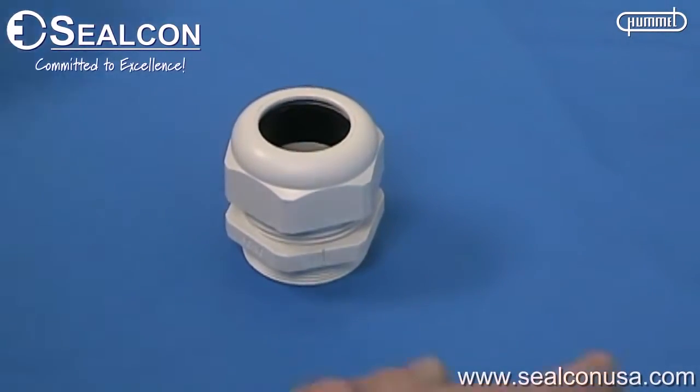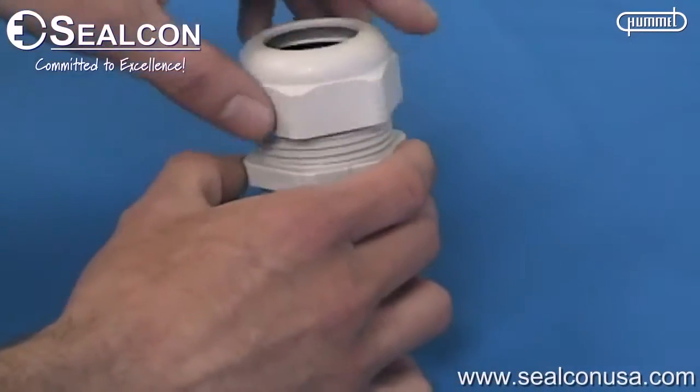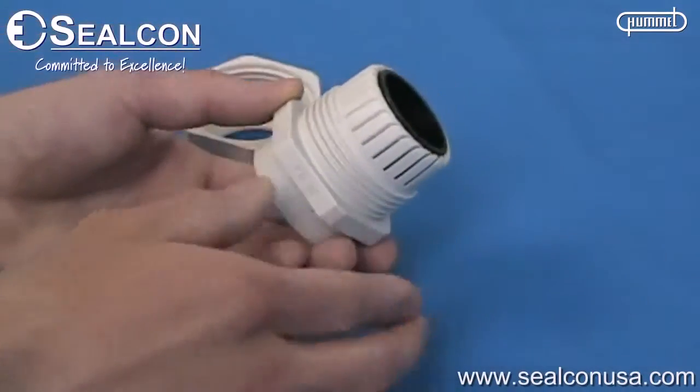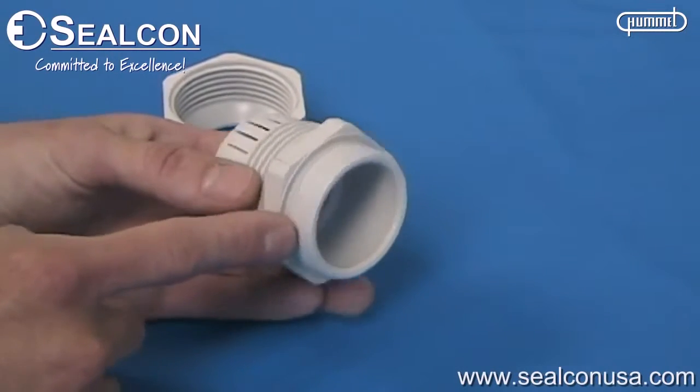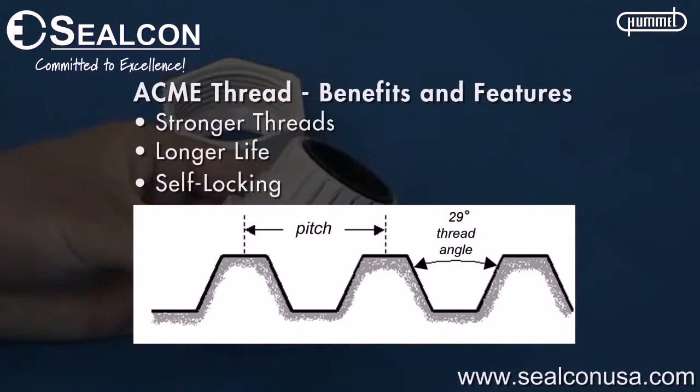The Silcon strain relief fitting comes with two thread types: the acme thread and the installation thread. The acme thread prevents the dome nut from being pulled out under extreme lateral force.